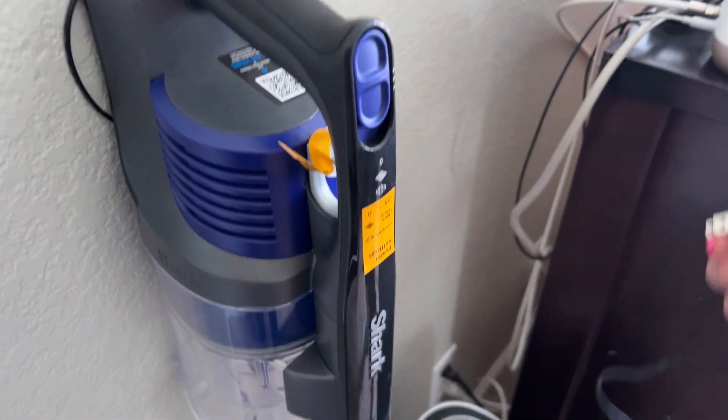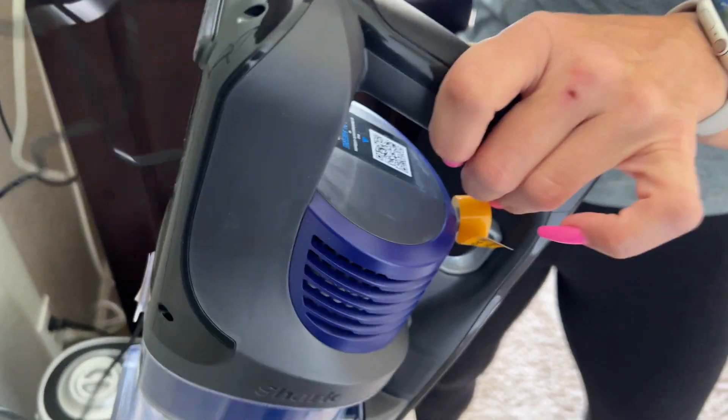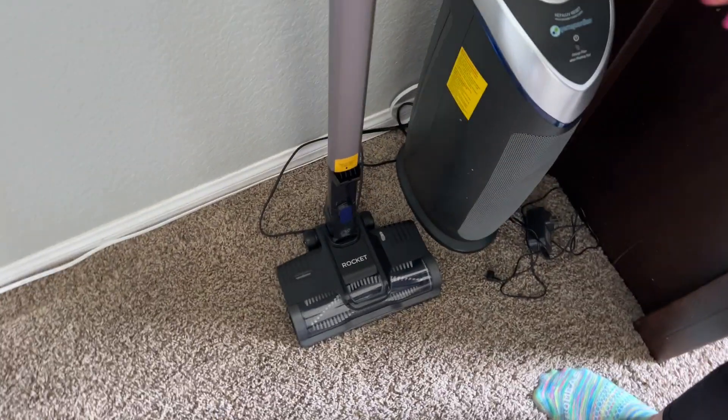You have your plug here — this is fully charged. It needed to charge out of the box. The run time is 40 minutes.